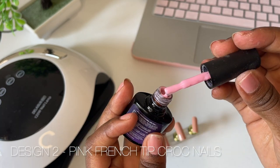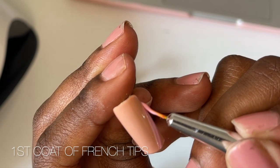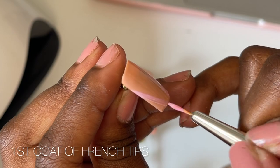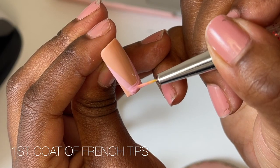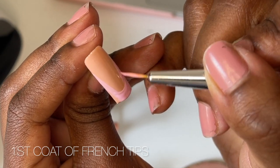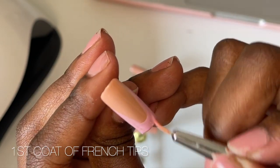Now we're going to move on to the pink croc French tip nail design. I thought I was picking out quite a bright pink, but because of the nude color, the pink kind of washed away. I did two coats of the pink French tips, which helps bring it out. It doesn't really matter because we're going to add the white croc nail design and that will bring it all together.